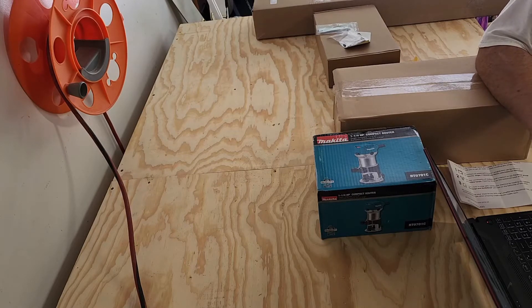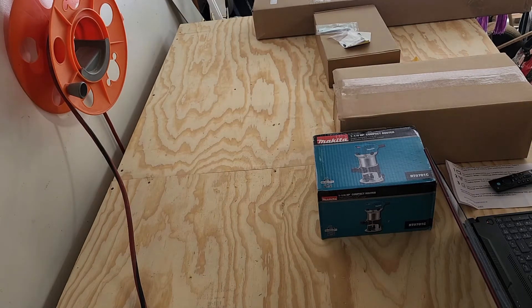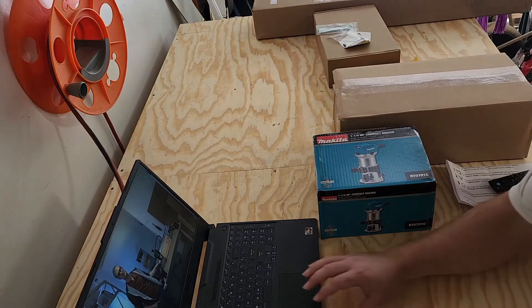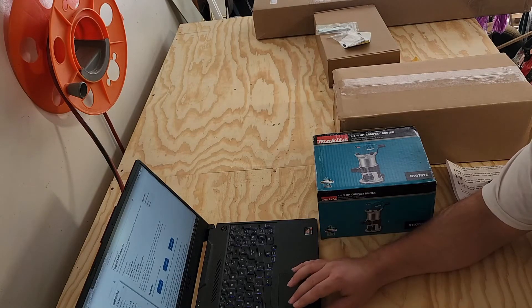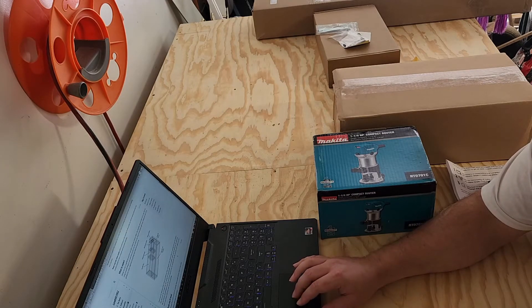We're going to fast forward a lot through this process. This is not meant to be an in-depth review on the setup — it is just to show a layman's process of going through and trying to set up the LongMill 30x30. In the beginning of this process I did try to watch the video from C&C Labs. The video is great quality. Chris, the gentleman on the video, does an excellent job. Unfortunately, I was wanting to move a little faster than the video was stepping through, so I decided I'm going to go ahead and go through the instructions on my own.